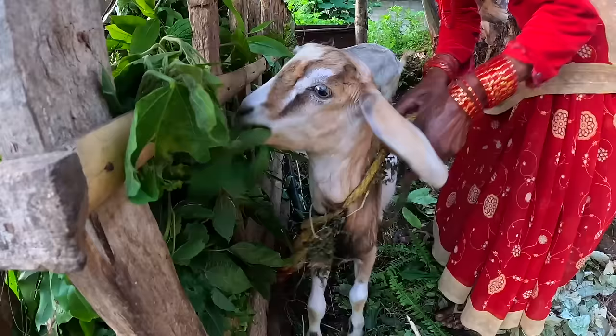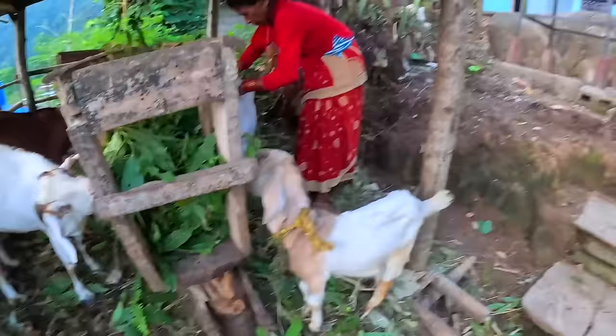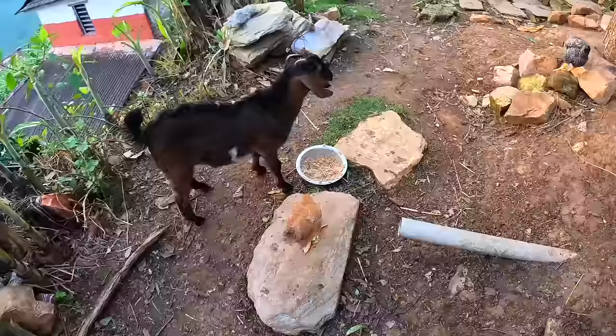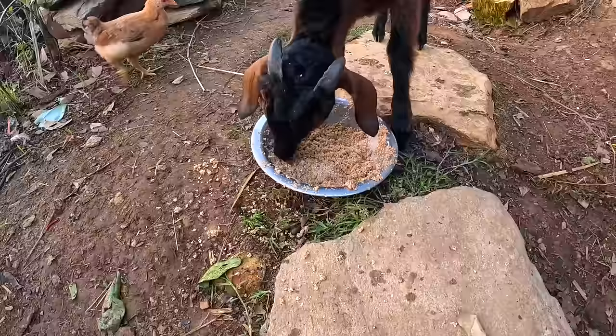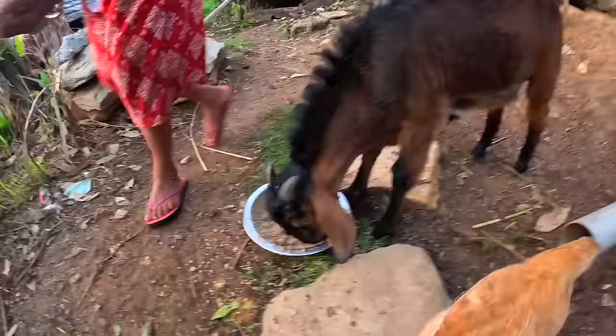They tether them so they don't go crazy, because they are pretty crazy. I think they eat some sort of mixture of grains and wheat — it's kind of like oats with a little bit of warm water. But I think this bakra escaped and is eating the chicken's food. That's why they need to tether them, otherwise there's havoc everywhere.